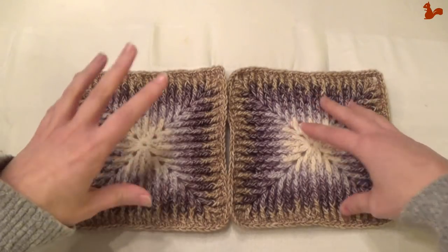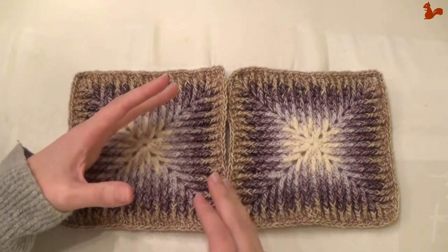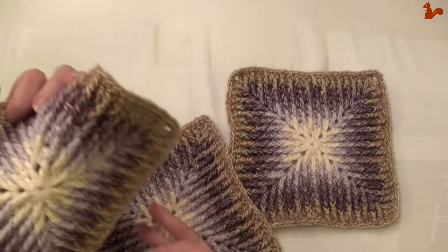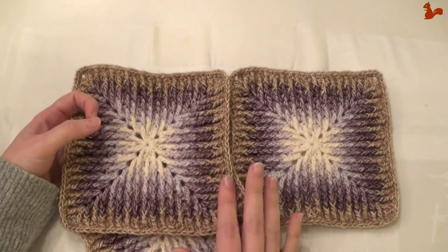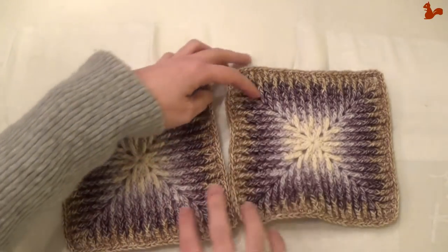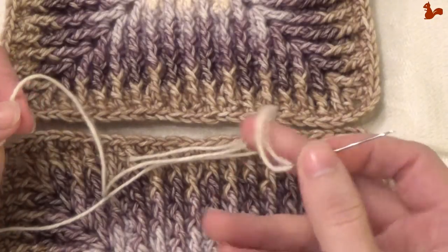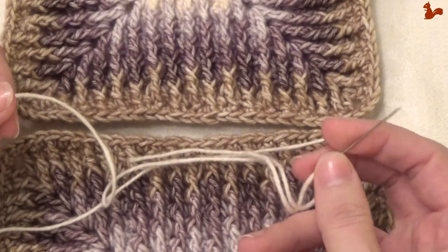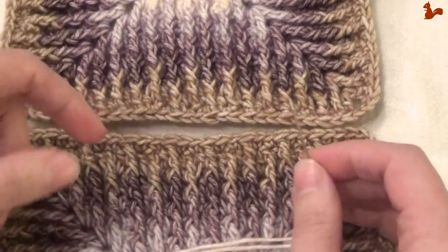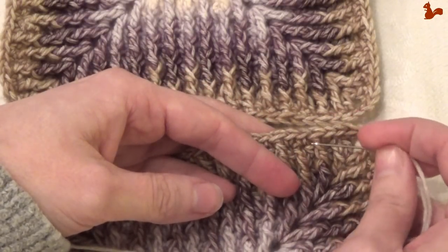The joining method is with yarn and a needle. However, if you prefer to join your squares with a hook — for example with slip stitches or single crochet stitches — that's all up to you. The designer has given you freedom to join the squares the way you want. So if you don't like joining with a needle, do single crochets, do whatever works for you. We're simply going to be threading through adjacent stitches.